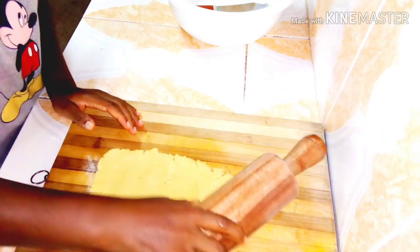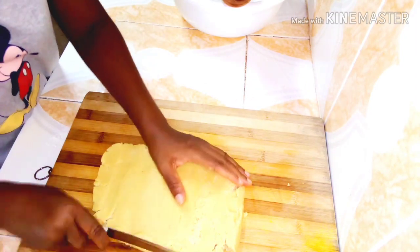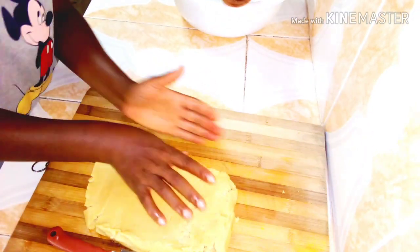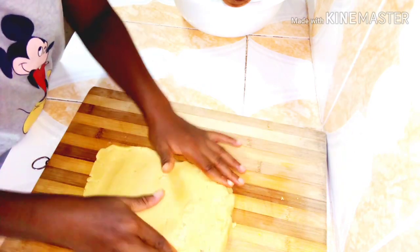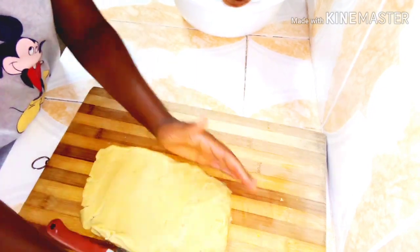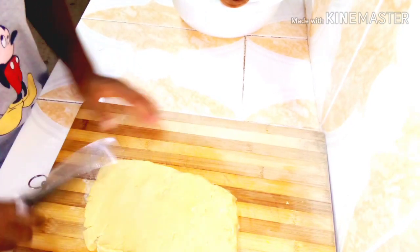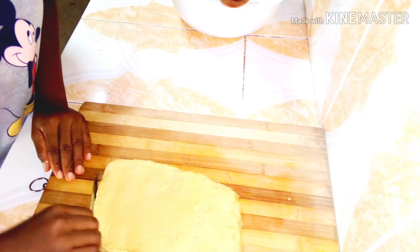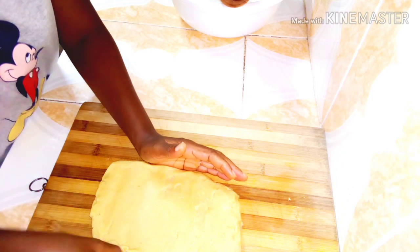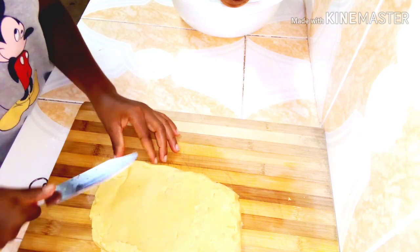I'll use the knife and my hands to close the cracks on the dough and make it smooth and nice. There will be cracks when you do this, so just seal them together with your hands or any flat thing you have around.